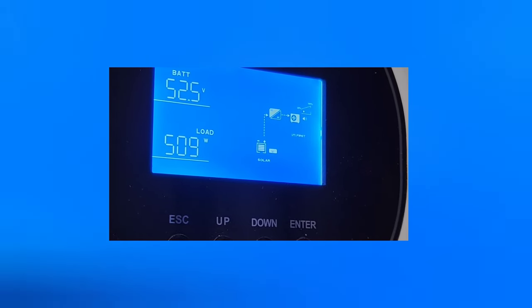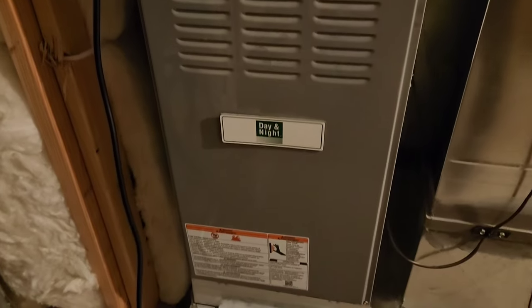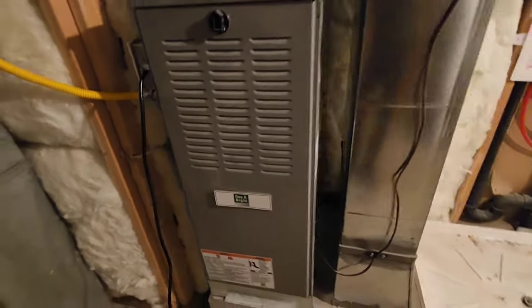I just checked on it and the compressor turned on, so now we're at 500 watts output. I'm running off my battery here. It's midnight so I will check it in the morning and give you an update.